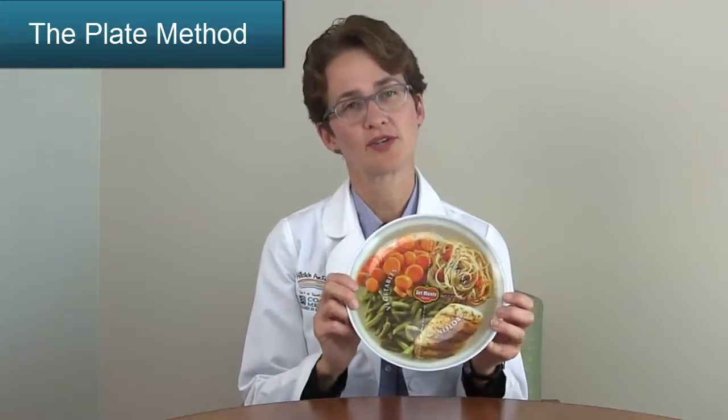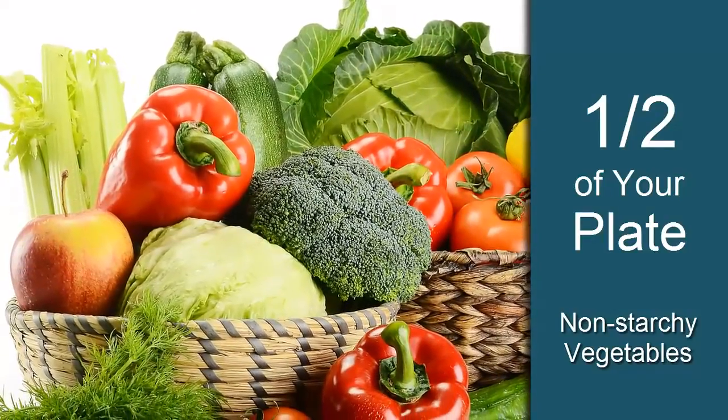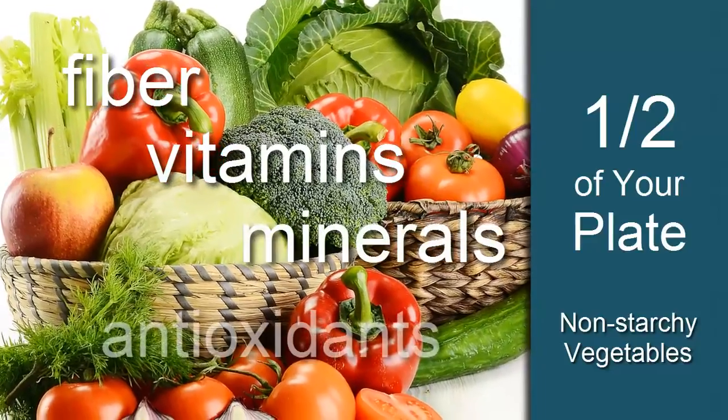We're going to start out by drawing a line down the middle of the plate. We want to fill half of the plate with non-starchy vegetables or salad. By filling half of your plate with non-starchy vegetables, you'll be getting plenty of fiber, vitamins and minerals, and other antioxidants.